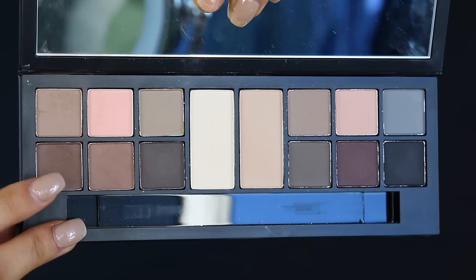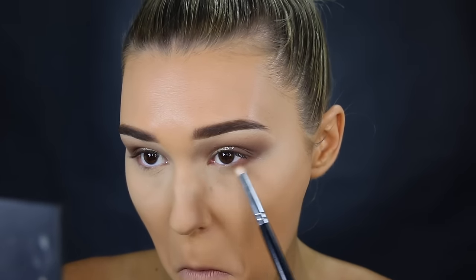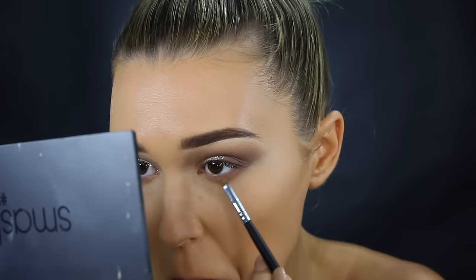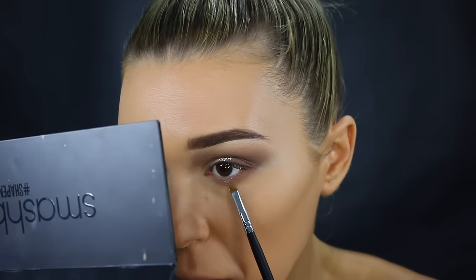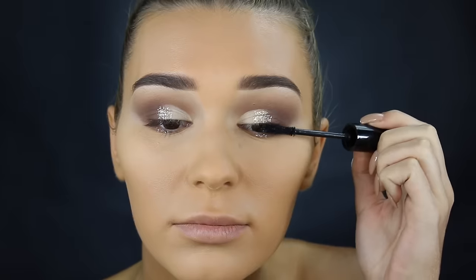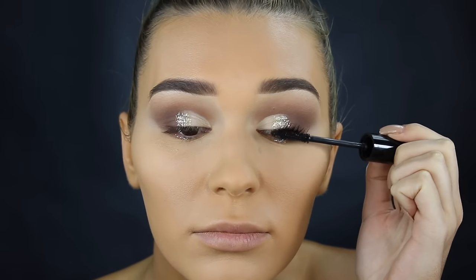Now I'm going back in with that chocolate brown shade and swiping it from outer corner to inner corner on a little pencil brush to proportion out the eyeshadow on the lower lash line. Then to match the top lid, I'm taking that glitter again and packing a little bit right in the middle of my lower lash line — I think it looks so cute. Now for mascara, I'm taking this one from The Balm. It's been my favorite for so long; it's really wet so it makes the lashes really dramatic.